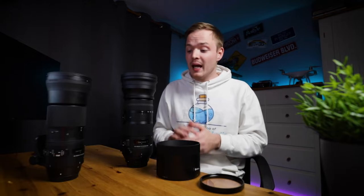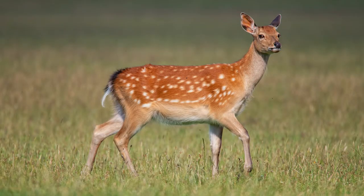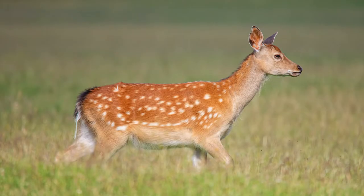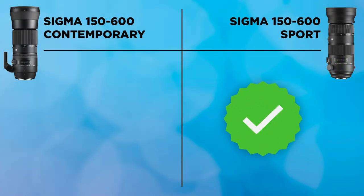Looking at overall image quality — in my real-world review both lenses came out on top. I was really happy with the images, but with the Sport lens I noticed sharper results and slightly better image stabilization performance, even though the IS system is technically the same. It may come down to personal preference, but in my opinion the Sport lens wins on overall image quality, so that's where the check mark goes.